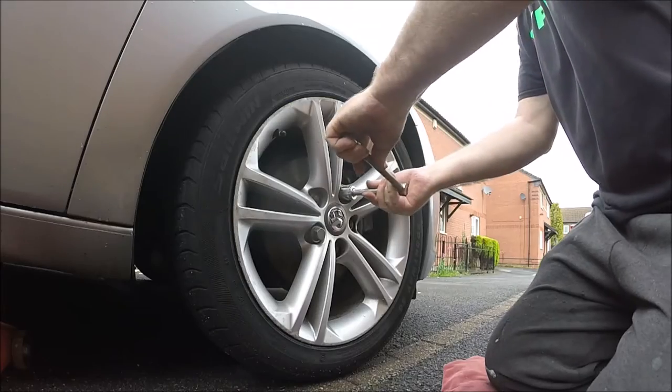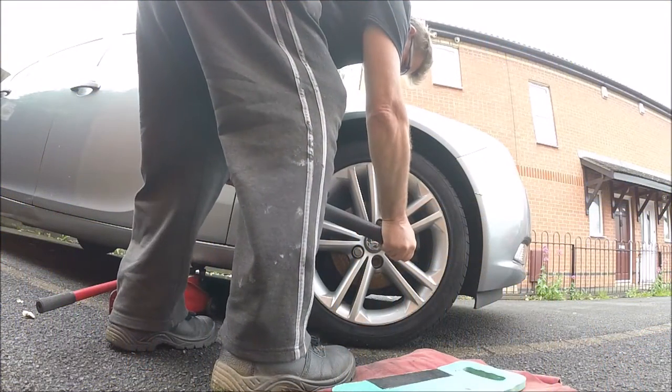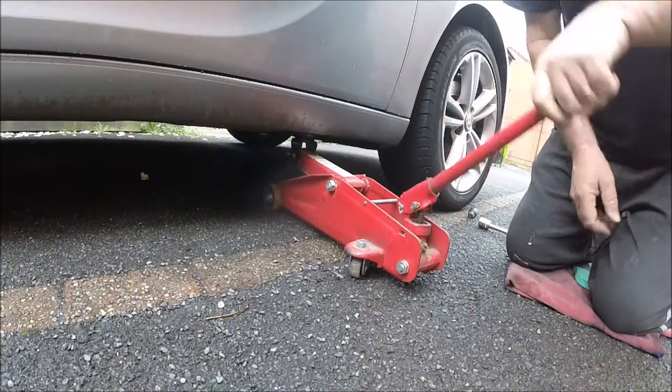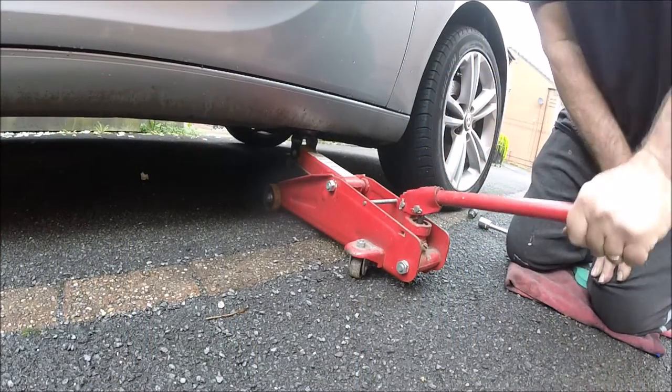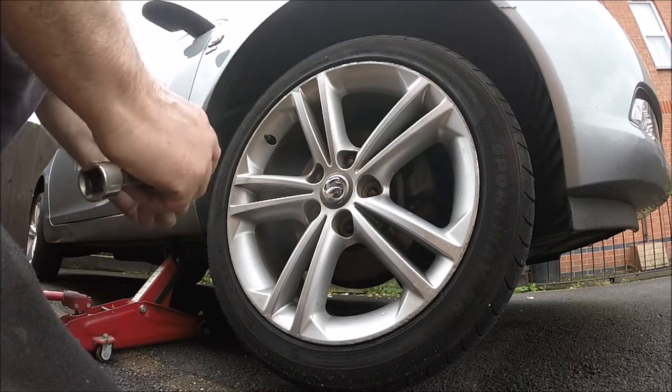The first thing we need to do is remove the front wheel. While the wheel is still on the floor we can crack the bolts open, then we can jack up the car and now we can remove all the bolts and remove the wheel.